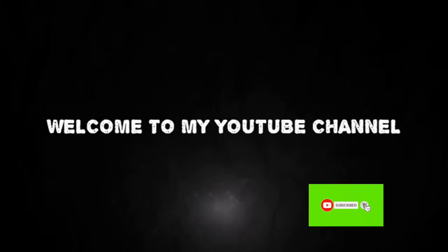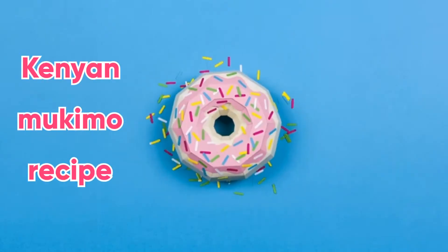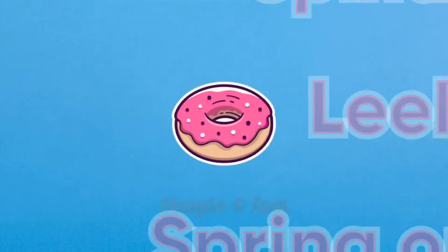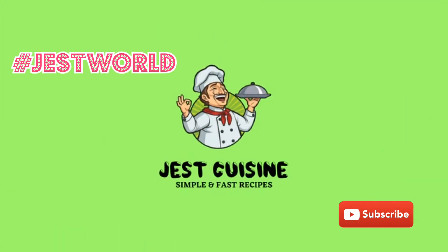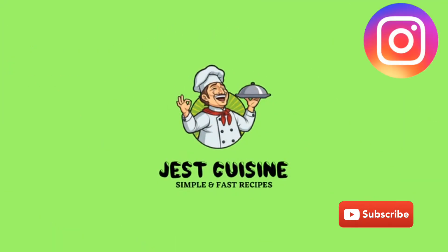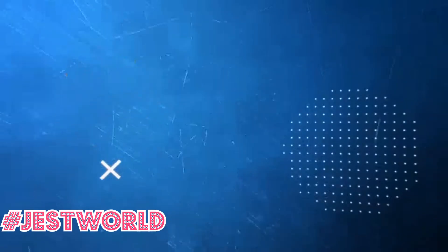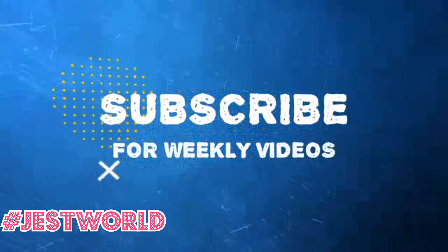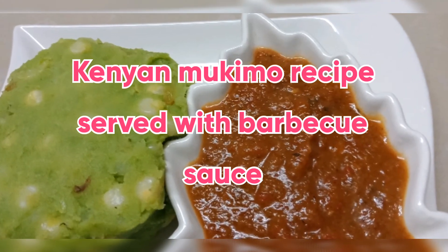Welcome to Just World YouTube channel, where we talk about food and finance. Today's recipe is Kenyan mukimo. Welcome — if you're new, kindly subscribe and hit the notification button. If you are a returning subscriber, thank you for your support. Keep it here for more videos weekly.